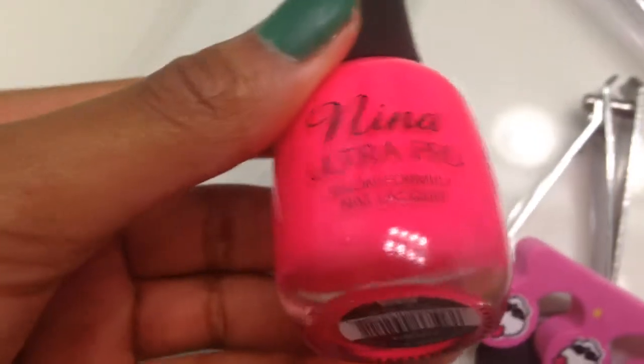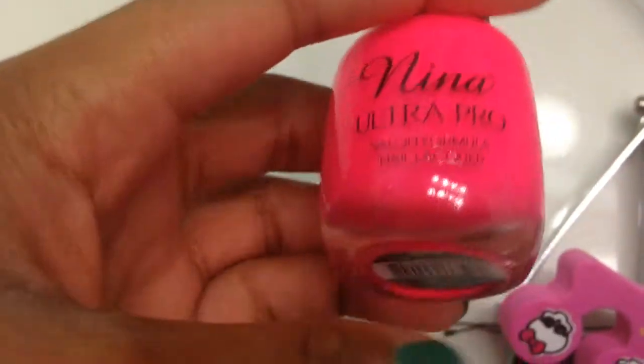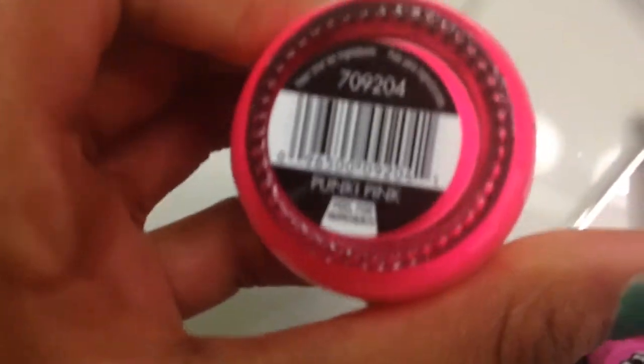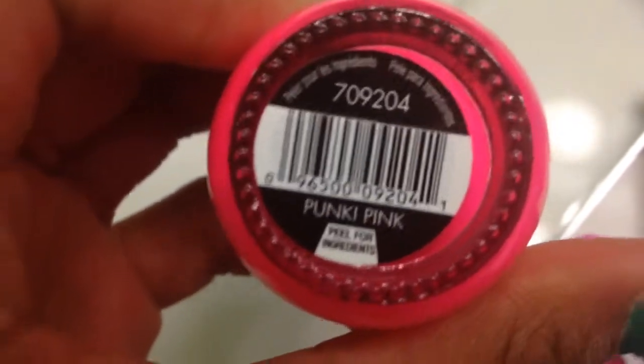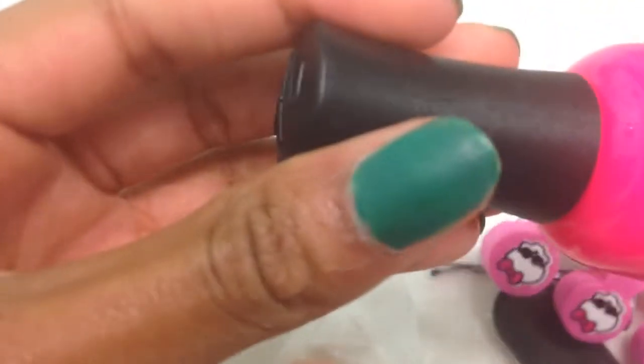I already put a base coat on — as you can see it's kind of shiny. I'm using a Nina Ultra Pro hot neon pink named Punky Pink. It's really pretty; my friend bought it for me. If you're wondering about the green nail polish, it's a velvet nail polish and it's really pretty.